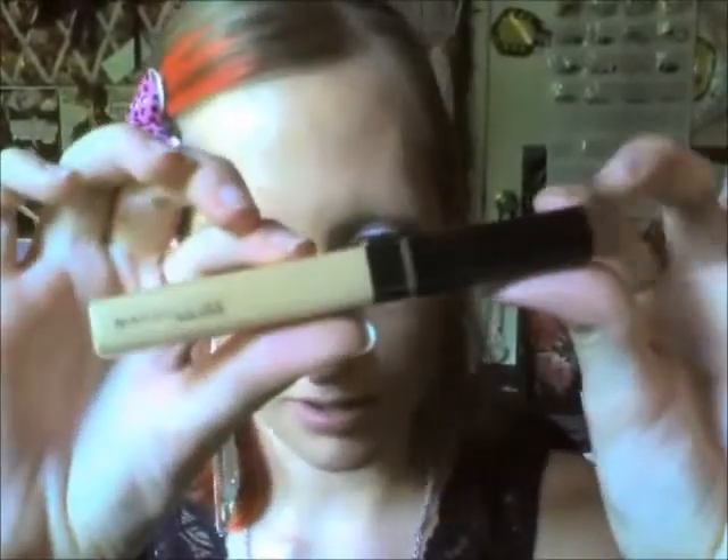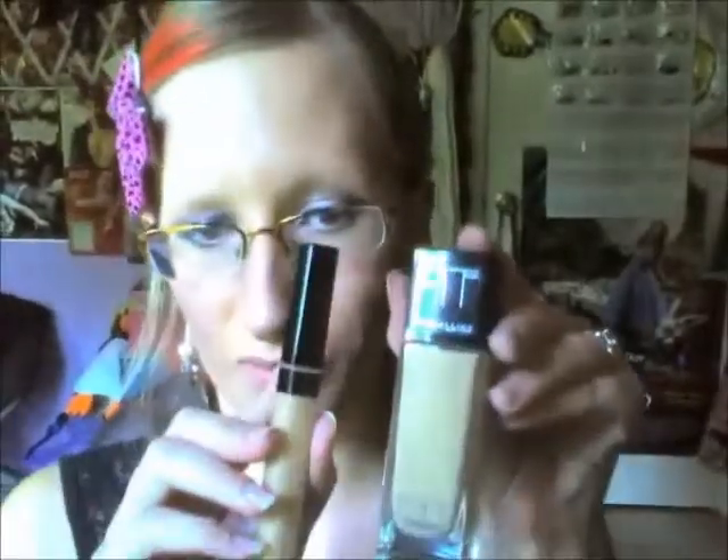I am wearing it right now with the Maybelline concealer that was right next to the Fit Me, so I picked them up together. And this concealer I have to say is also really, really good — so if you don't like the Fit Me you can at least try this, as it works really well to conceal.